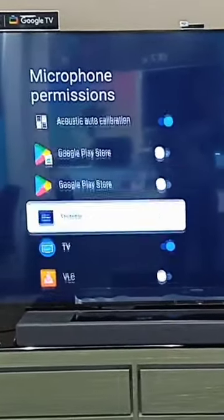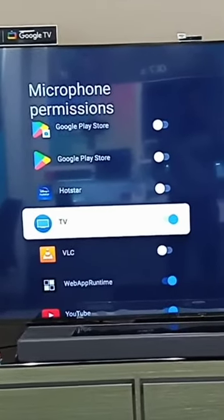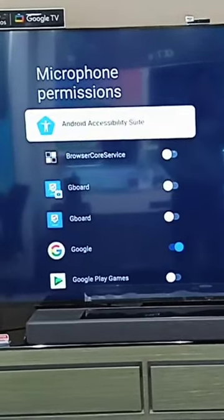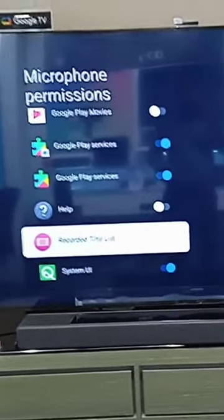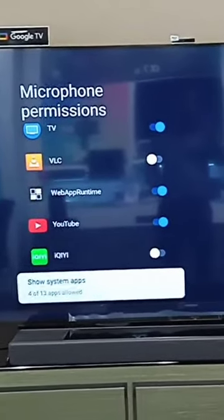Here you must see this set to on. If you are not able to find it, scroll to the bottom and find it there. You must find TV, then turn it on, and after that you will receive a notification about Google Assistant. Then set it up and it will work.